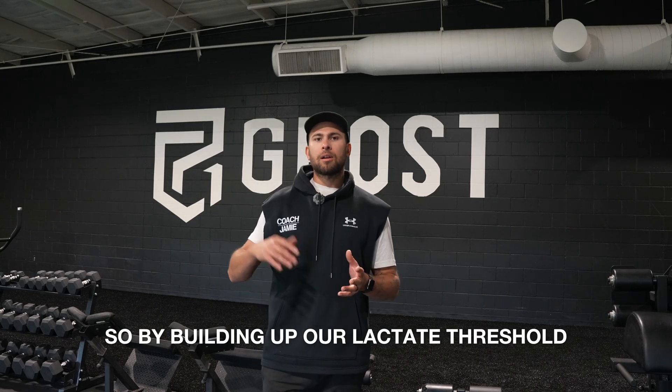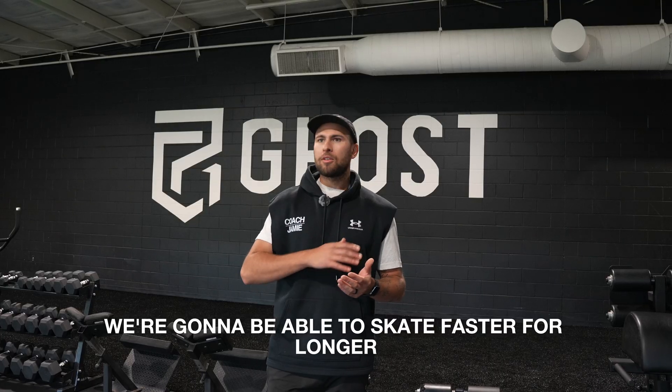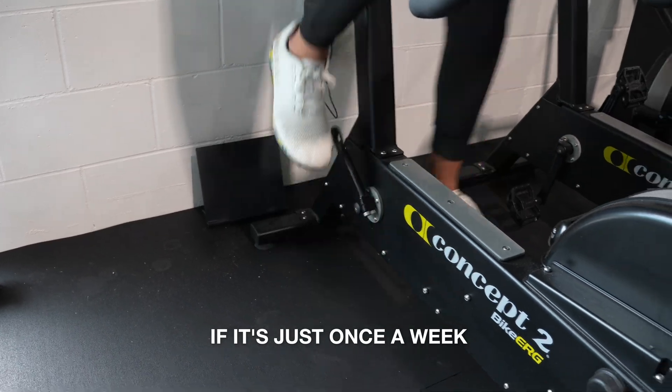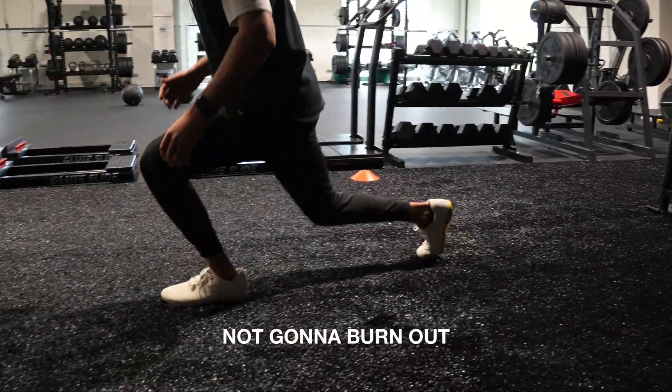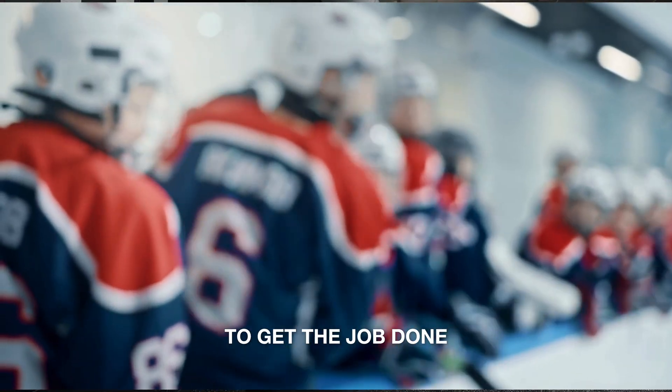By building up our lactate threshold, we're gonna be able to skate faster for longer throughout the entire game. If you do this circuit, even if it's just once a week, you're gonna be faster on the ice, stronger on the ice, you're not gonna burn out, and you're gonna be that go-to player that your coach can lean on in the third period to get the job done.